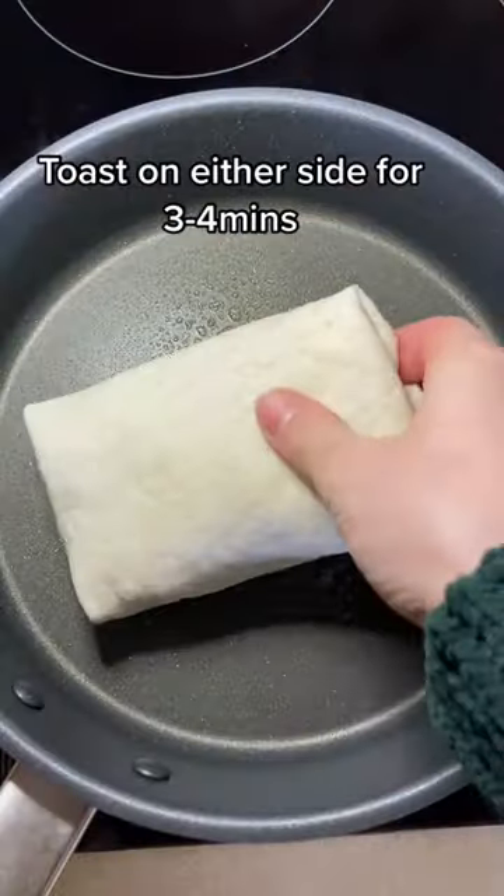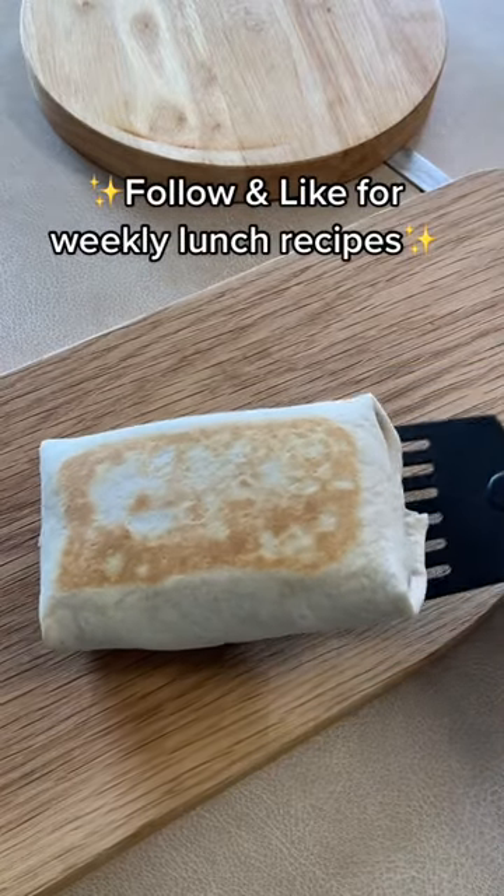Pour filling onto wrap, fold your wrap, toast on each side for three to four minutes, and make sure that you follow and like for weekly lunch recipes.